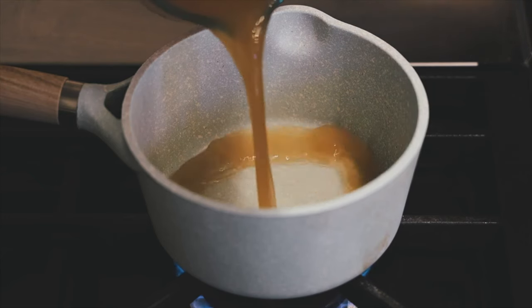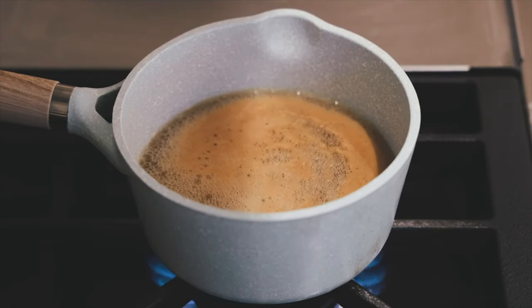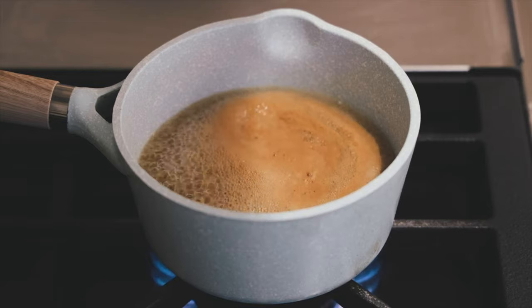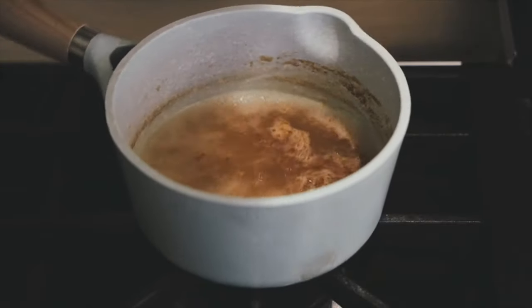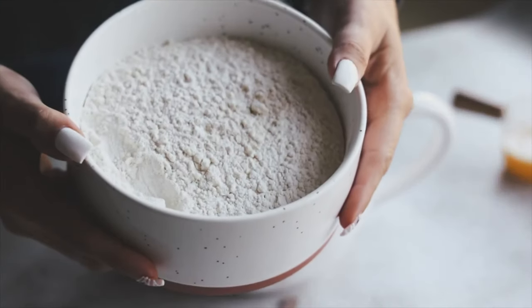We're going to start off by reducing two cups of apple cider down to one cup. You want to do this so it allows there to be less liquid and more sweetness from the apple cider. Just bring it to a boil and then let it simmer for about 15 minutes until it's reduced down to one cup.